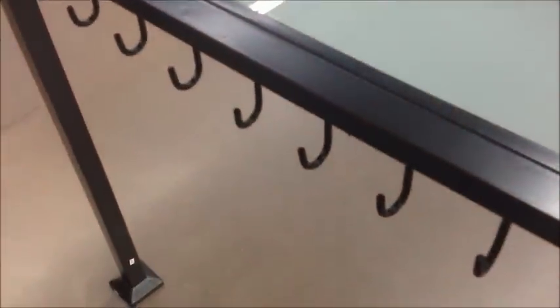And then over on this side there are little hangers to hang a grill and stuff on. It's pretty cool.